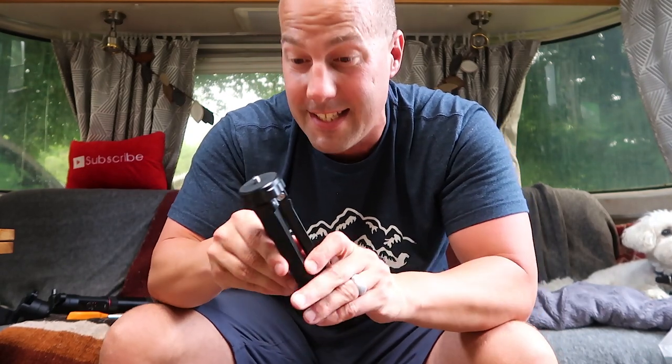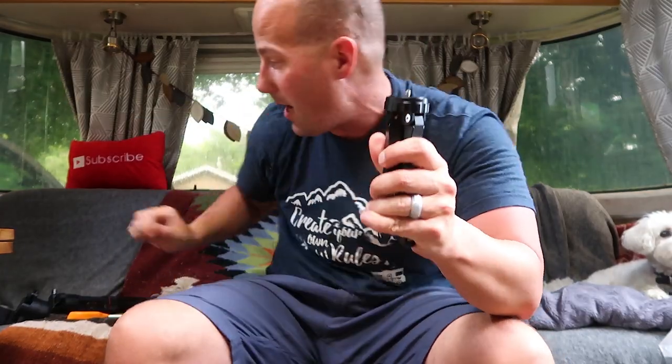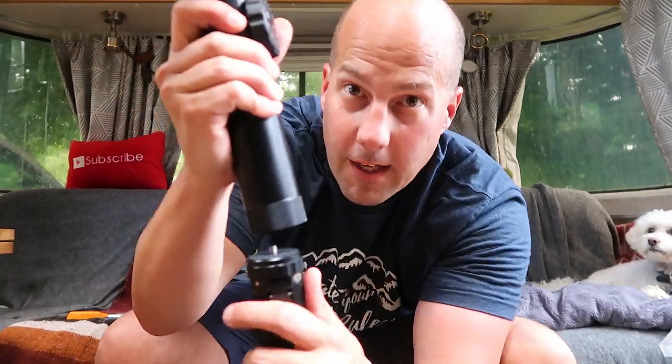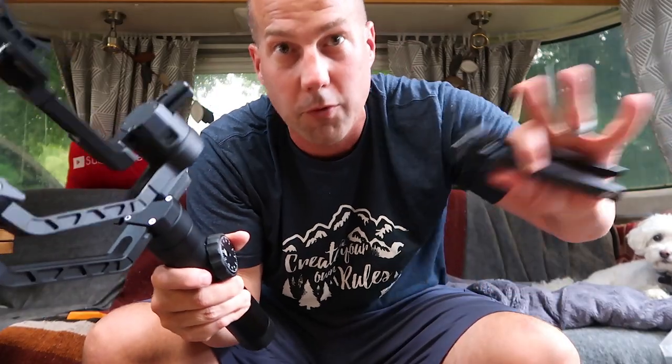This is a little tripod that helps with balancing - it just screws onto the bottom of the gimbal. You have a little tripod for your gimbal if you ever want to put it down, need a timer, or want to get a group shot.